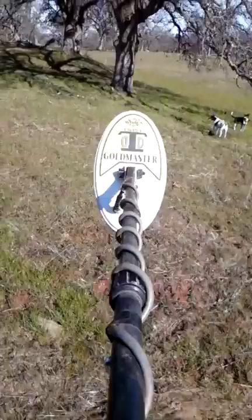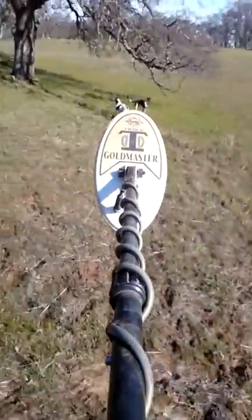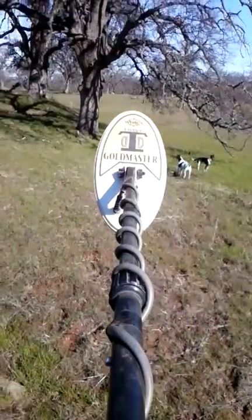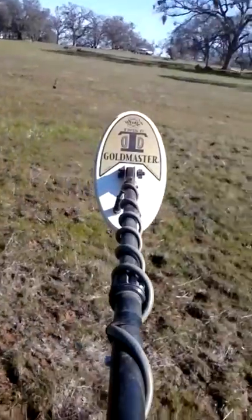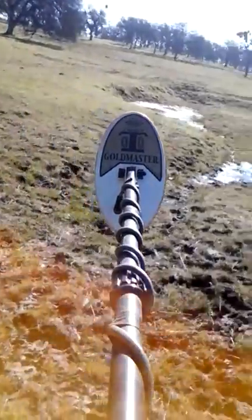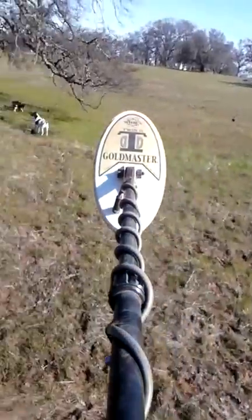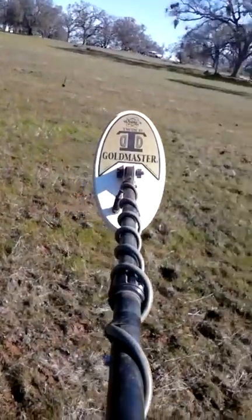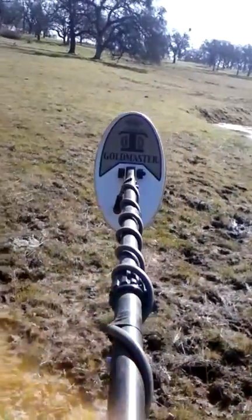Over here by the dogs there's some water that runs down through here and just kind of settles in that low spot. Now above that there's a ridge of hard pack that comes all the way around like this, all the way up to this pond — that's going to be our main focus to begin with. We're gonna start over there.